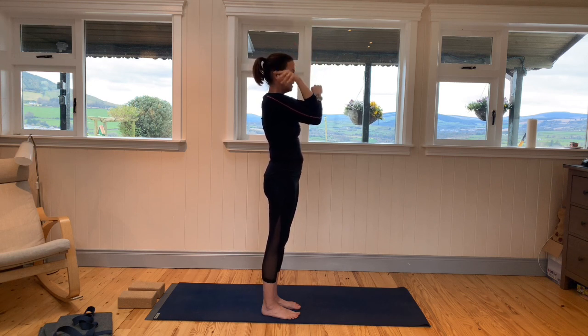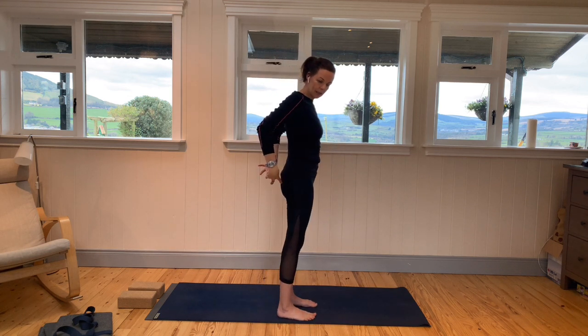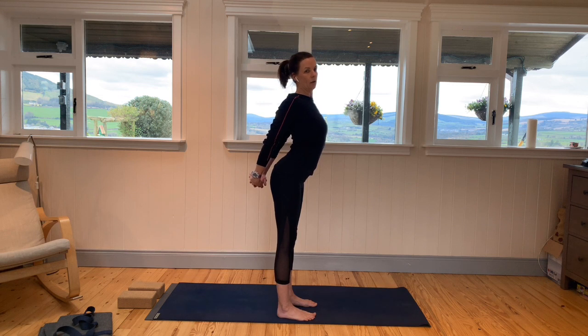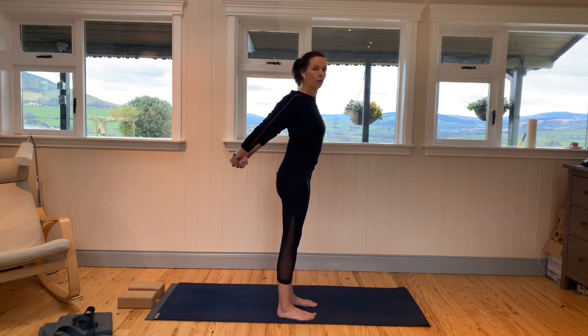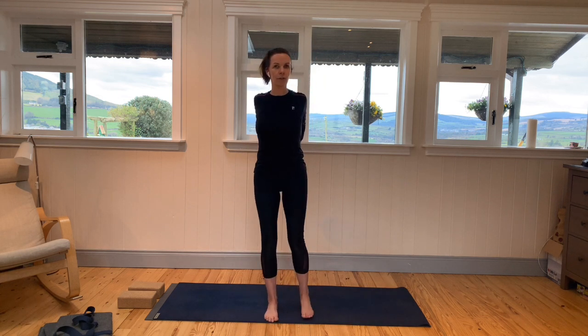Releasing down. It's nice now to interlace the hands behind you. On an inhale, begin to lift the hands away from you. Keep the chest open but keep the core engaged — we don't want to be overarching into the lower back. Keep the core strong and begin to lift the hands away from you, broadening across the chest and getting into the front of the shoulders.